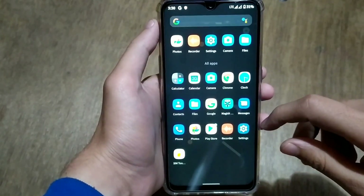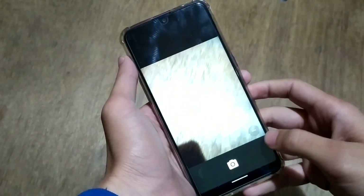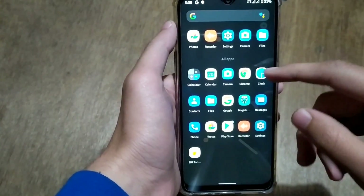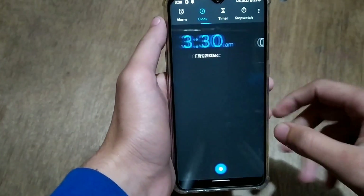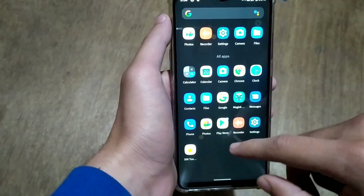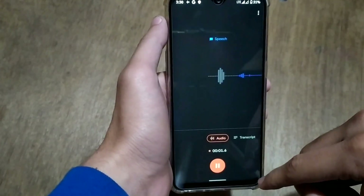There is no bloatware on this ROM — only useful apps are included. You get an older version of the Snapdragon camera, but you can install GCam if you want. Apps like Clock, Calculator, Contacts, and Messages are all from Google, as this is Pixel Experience. You also get the latest version of Google Sound Recorder, which supports speech-to-text and voice transcription.